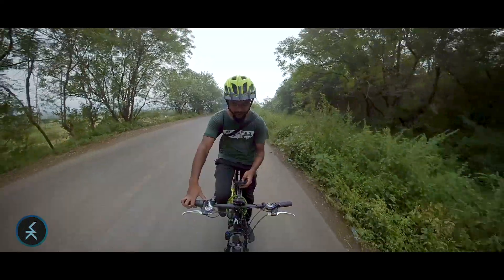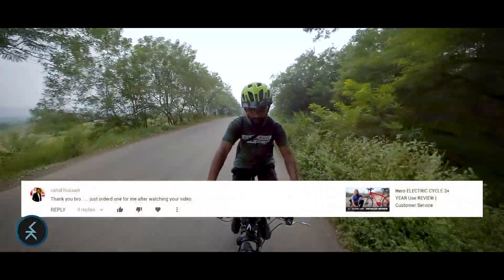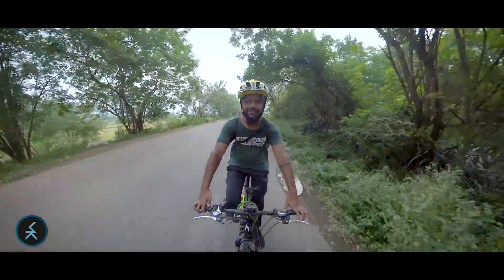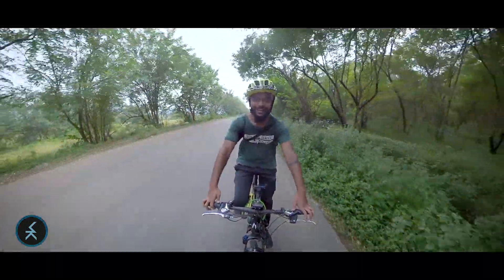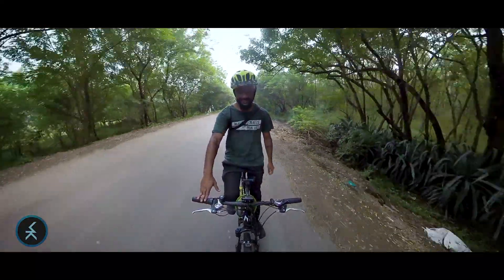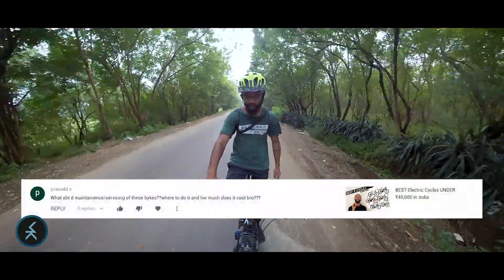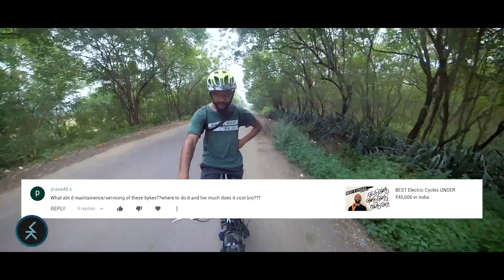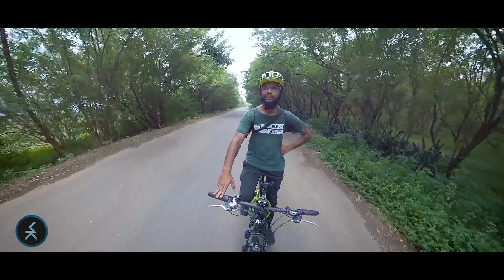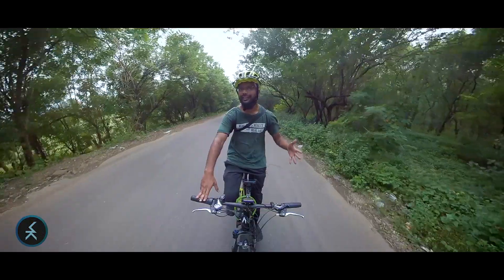The next comment is by Wahed Hussein who says: 'Thank you bro, just ordered one for me after watching your video.' I'm glad it helped you decide — enjoy your e-bike! Then Prasad S asks: 'What about the maintenance or servicing of these bikes — where to do it and how much does it cost?'